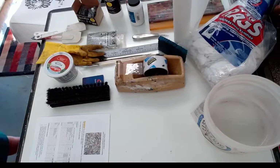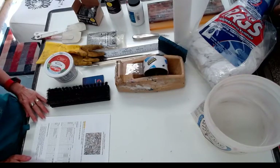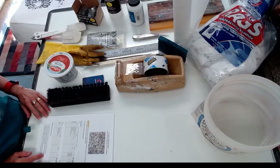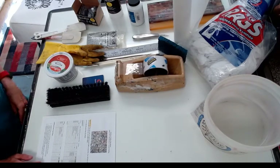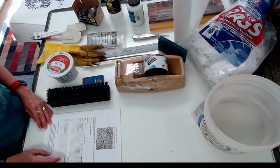Hi, Professor Harshman here, and welcome to Introducing to Screen Printing and Stencils. I am going to go over the supply list for things that you will need for the class. If you have any questions, you can email me afterwards. This is all on ELC.